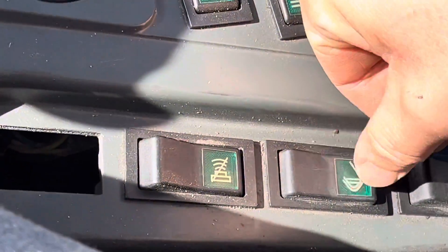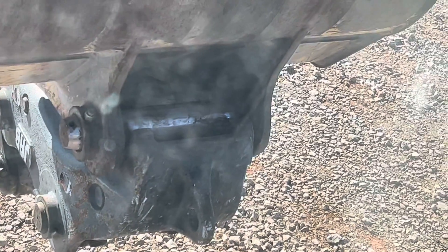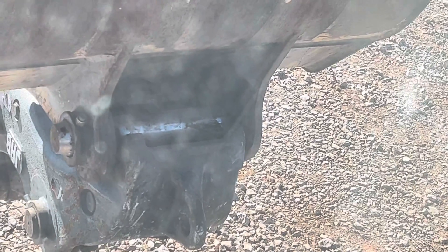I'm going to go ahead and zoom in here — it's kind of tough to see — but I'm actually just going to be utilizing this button here for unlocking. You'll start to see this pin loosen up as the hydraulic cylinder moves forward to release that.